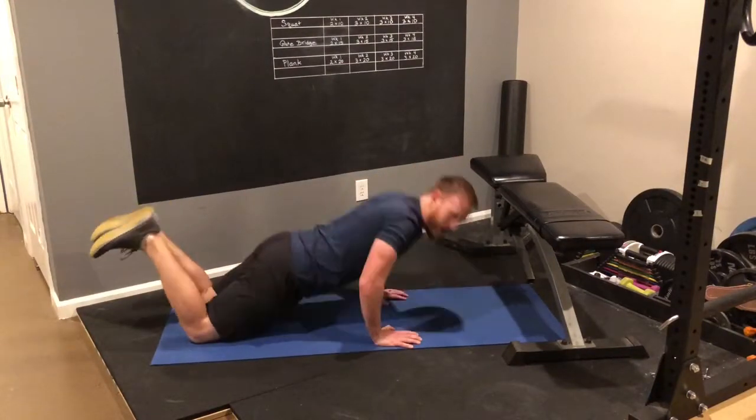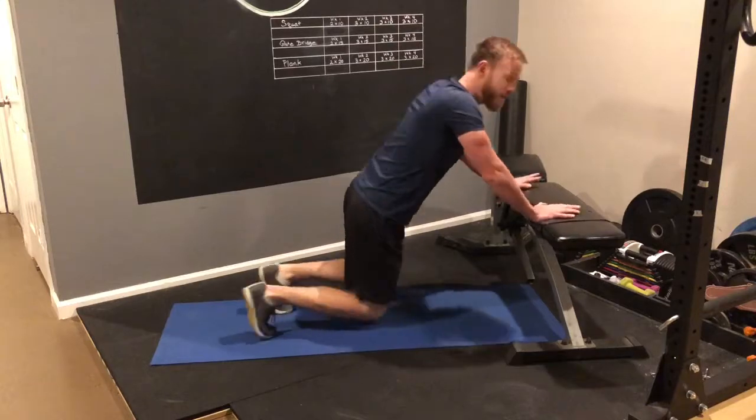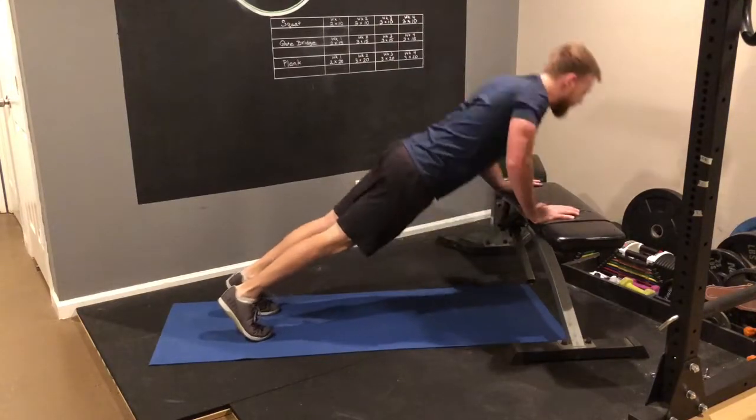First off, don't do girl push-ups. Girls don't need their own push-ups. If it's hard to do them on the floor, guy or girl, do hand-elevated push-ups.